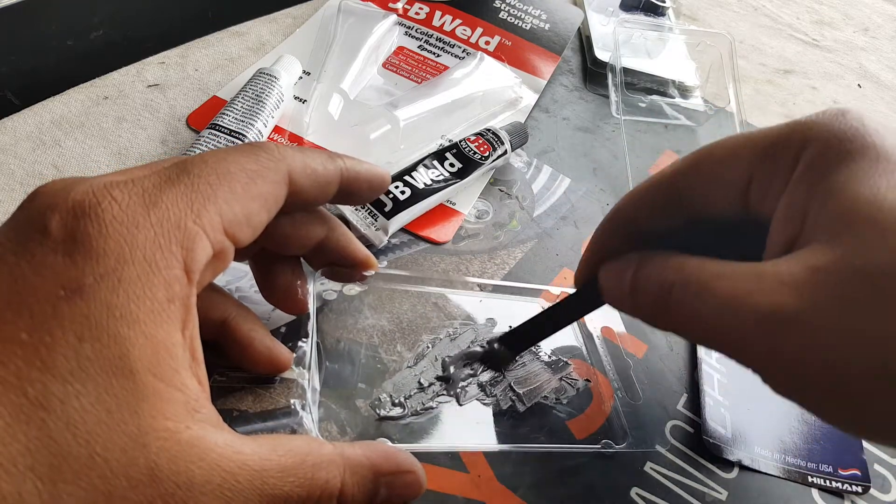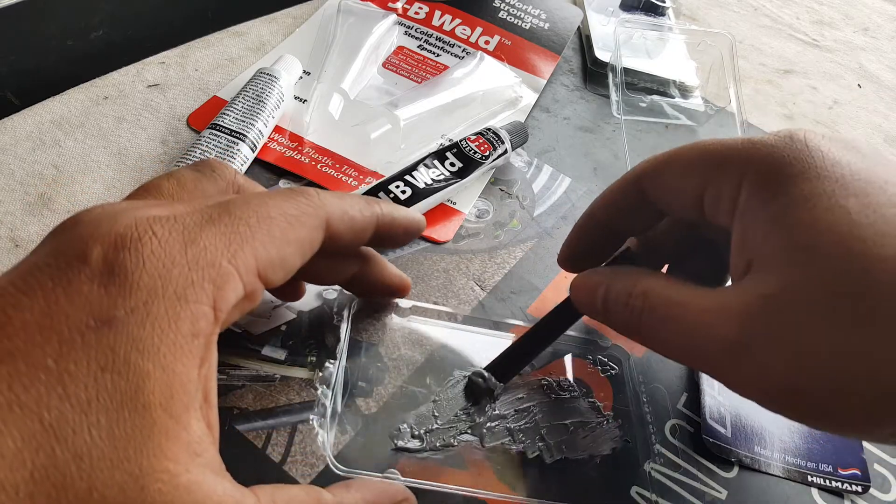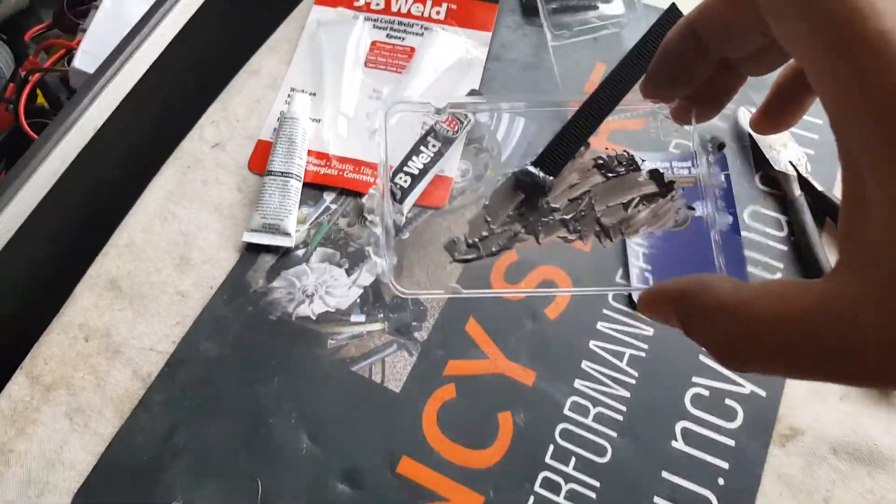First of all we're going to work on that cover there that has a problem. So let's bring this here and try to position this where you guys can see what I'm doing as well. Put this in here carefully — not touching my seat. This thing is gunky.